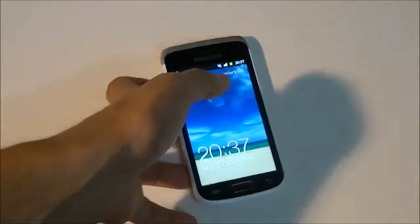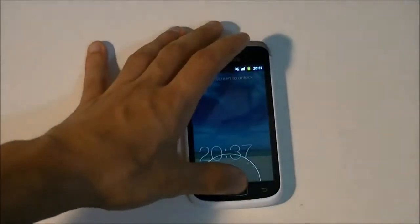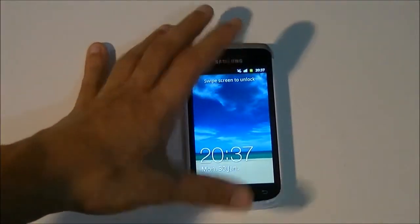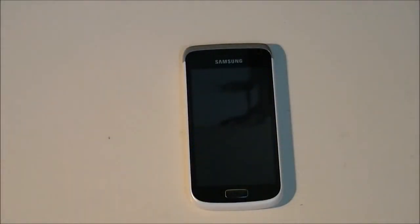Now what this video is meant for — the basic benchmarks of this phone. I'll run the full benchmarks: Quadrant Standard, NanoMark One, and SmartBench 2011.